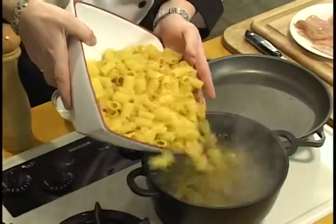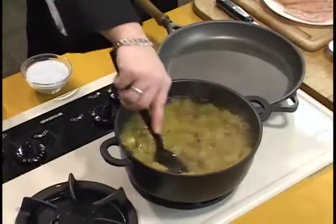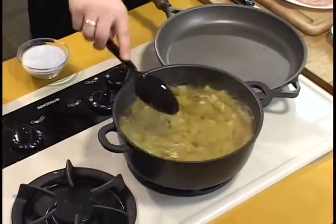We'll just throw enough to get started. We'll add a quick stir and get that in the boiling water that's been salted, ready to go.